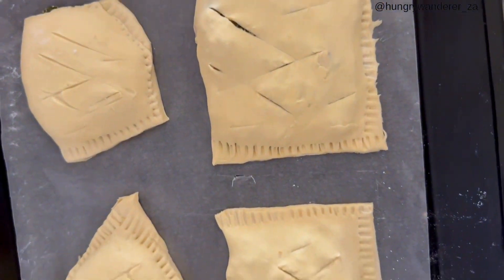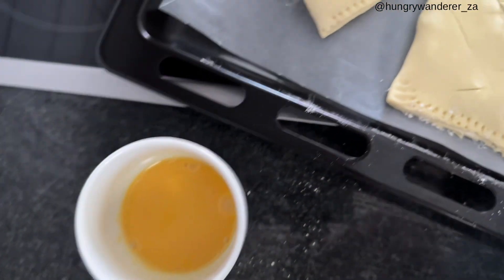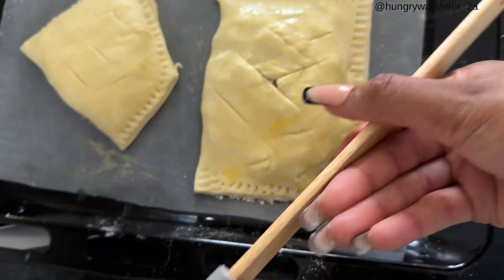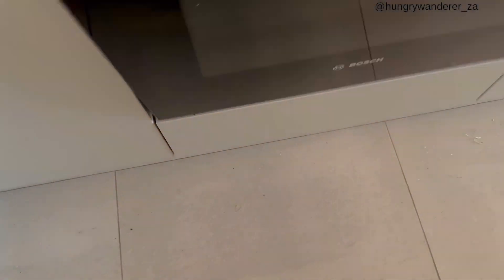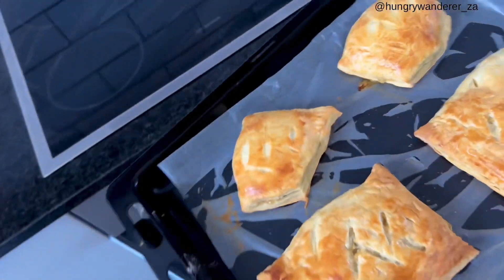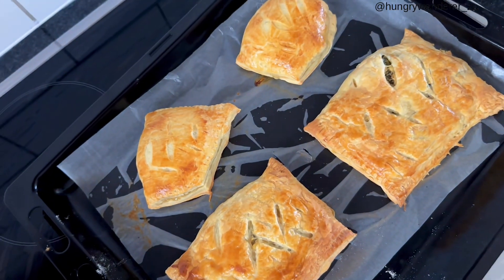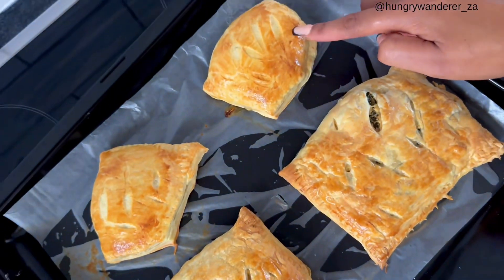Don't mind the shape — what matters is the flavor. And then the last step will be brushing with egg and then 20 to 25 minutes in the oven. This is 25 minutes later — as you can see, these ones are super golden because I did not roll them to perfection.